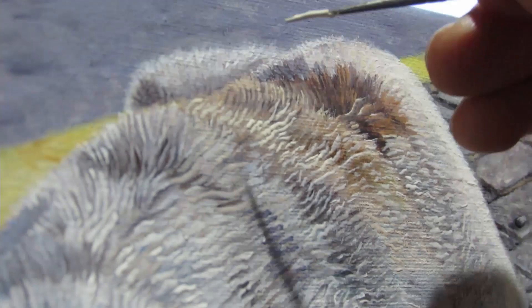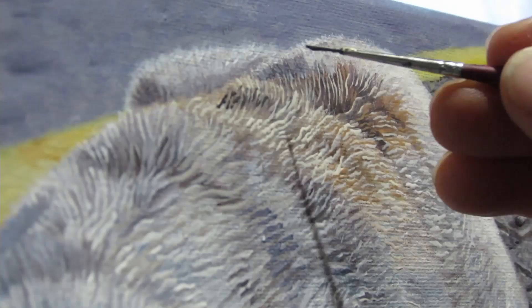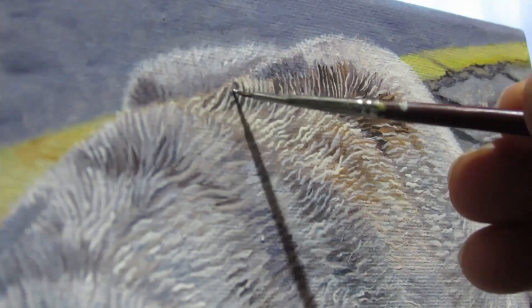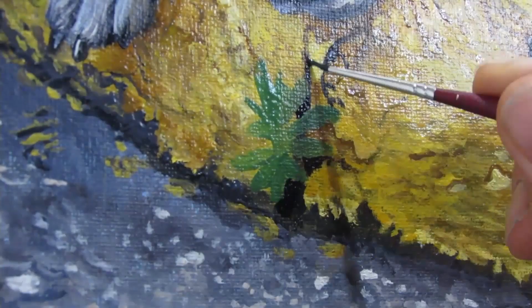Another technique I would use is to actually use a dry brush to move the paint in more directions. Imagine if there's a big gob of paint somewhere — you could actually use the brush more as a pushing tool. And I don't know if you caught it, but I even used a palette knife to push the paint around as well and create strokes of hair.